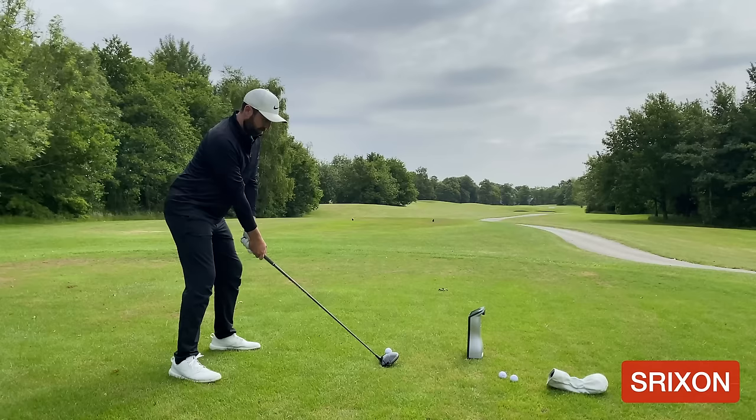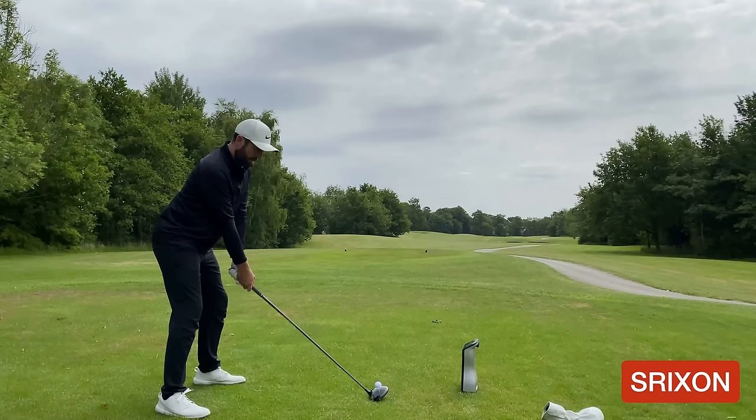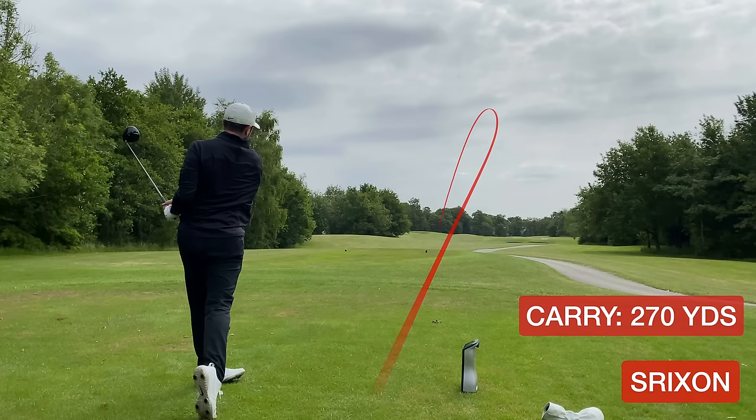Three shots with the Pro V1 - I mustn't be having my longest day ever. I'm averaging carry at 275 yards, my longest being 278 yards. The first shot was 273 yards, and that last one wasn't my best - 270 carry.